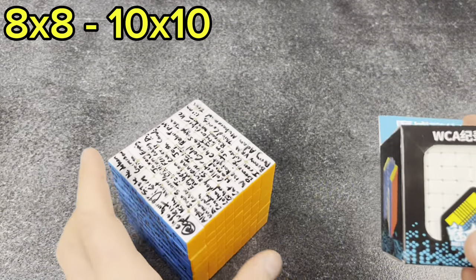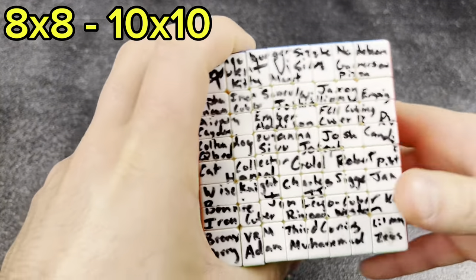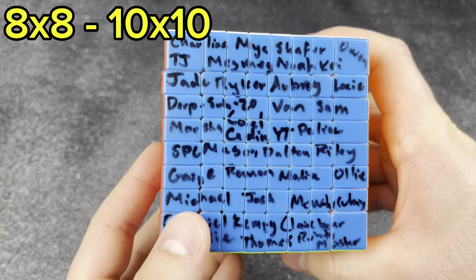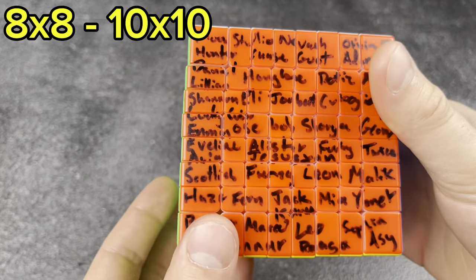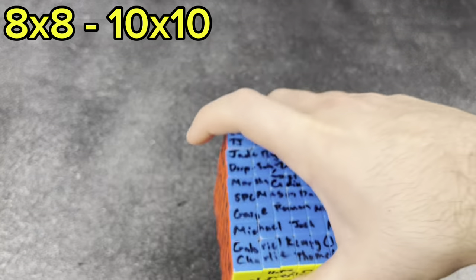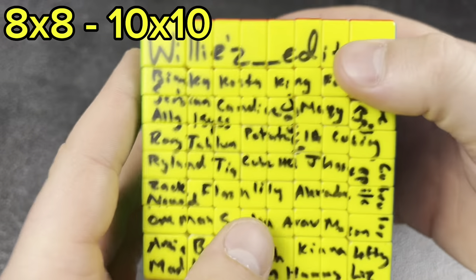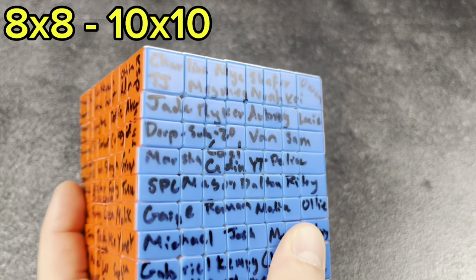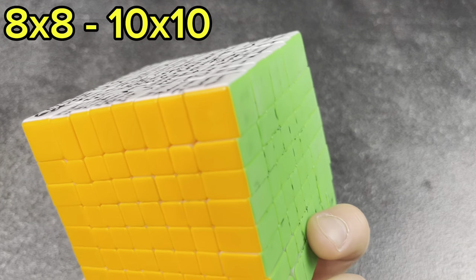To start off, I have two 8x8s. This first one I had my subscribers sign way back in the day, which is super fun but super time-consuming. This side kind of shredded off just from sitting in a box. Really cool to have you guys' names on a cube — just never ended up finishing it, but fun to have. I want to kind of repeat that series in the future.